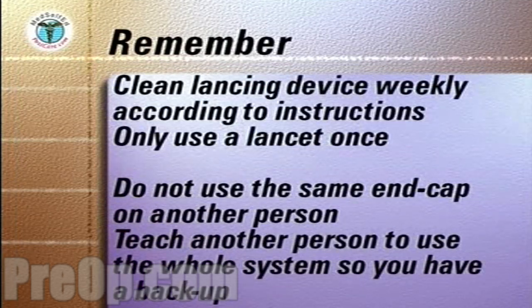Teach another person to use the whole system so that you have a backup when you need assistance.